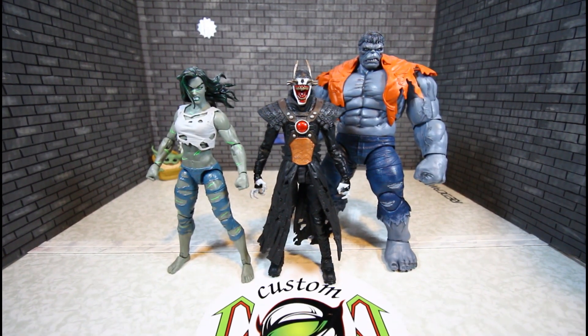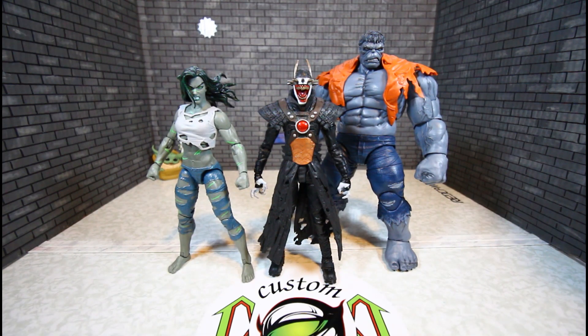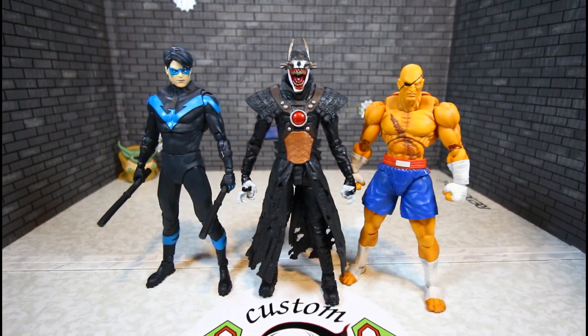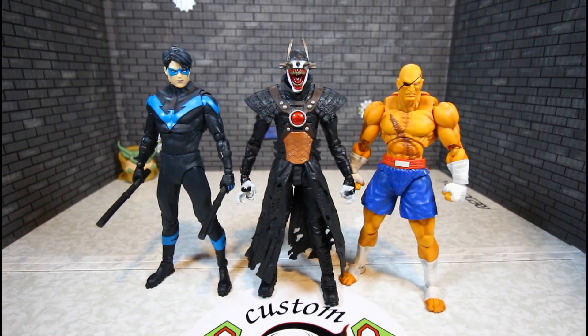With Marvel Legends Grey Hulk, Anniversary Hulk — which is way bigger — and She-Hulk, they all stand the same height. Here he is with the McFarlane Nightwing and a SH Figuarts Sagat — he is taller than Sagat, and him and Nightwing are about the same height.